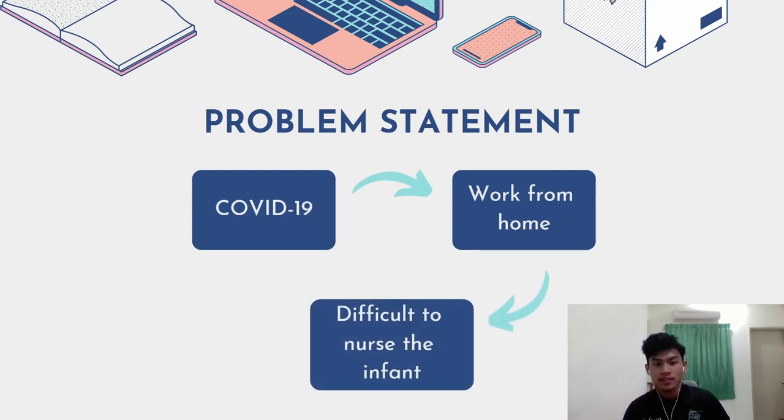For the problem statement: during COVID-19, as we know, many office workers around the world need to work from home. This situation gives hard times especially for families that have newborn babies or infants that need extra care.